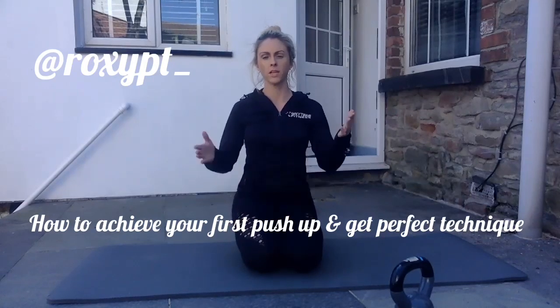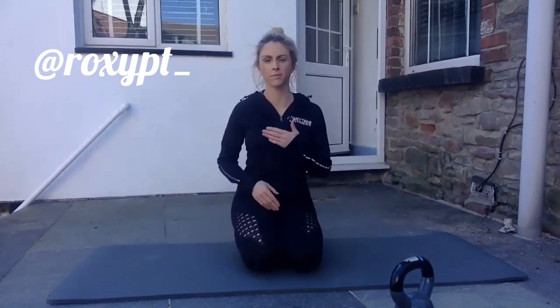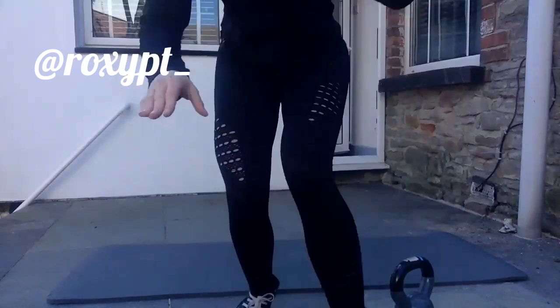Push-ups can be done from any ability level. You don't need to have any strength really to do them. Today I'm going to talk about how to regress — which just means you can make something easier. Some of you may or may not be familiar with some of the push-up options that are available to you, so I'm just going to go through them.